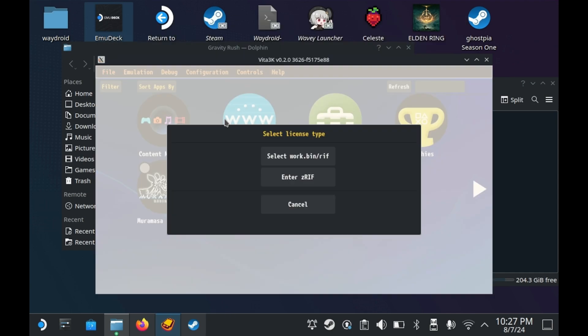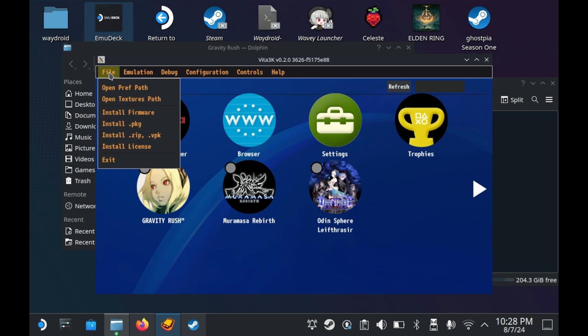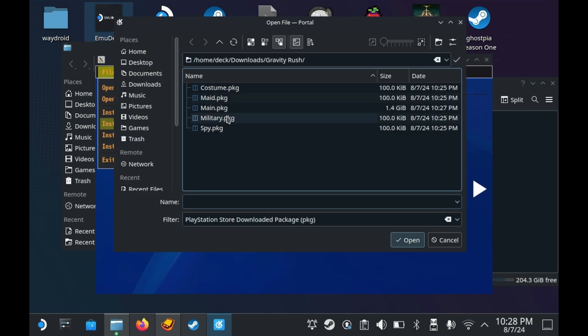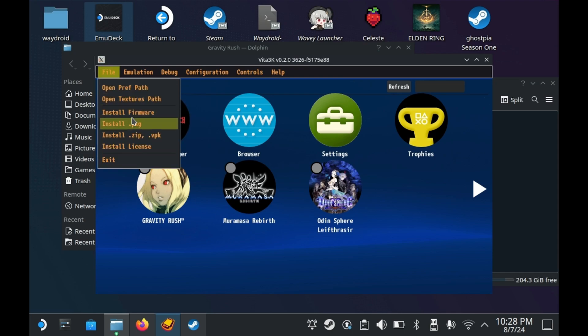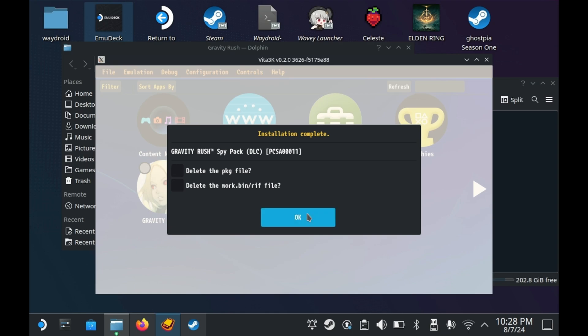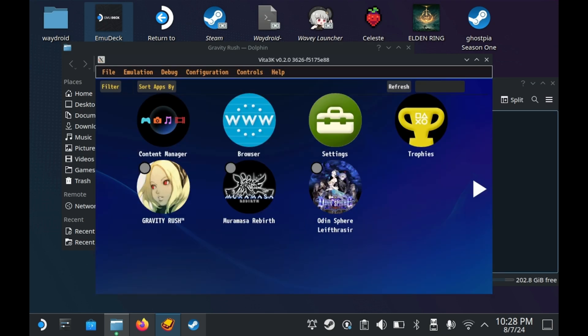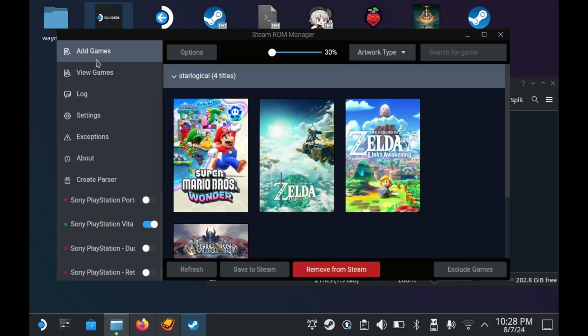To install PKG files, you'll need to select the PKG file in question and select a corresponding work.bin. In this case I have Gravity Rush. Title updates for a game can share the same work.bin file, but individual DLCs require their own work.bin file. For example, if I wanted to install the Military Costume Pack, I would select the Military PKG and select the corresponding work.bin. You will have to do this for every single DLC — you can't do it all at once. And yes, sometimes Vita game dumps come in VPK files, but those tend to be low-quality dumps.